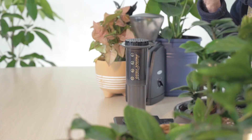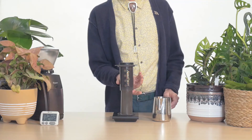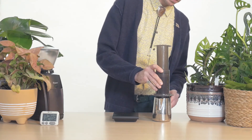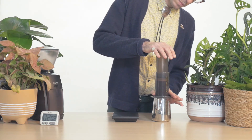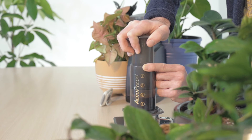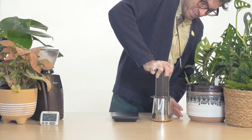Stop your timer, retrieve your serving vessel, and remove the brewer from the scale. Very carefully invert the AeroPress onto the container and slowly depress the plunger. This may take some effort, so apply firm pressure. Set the brewer aside when empty.